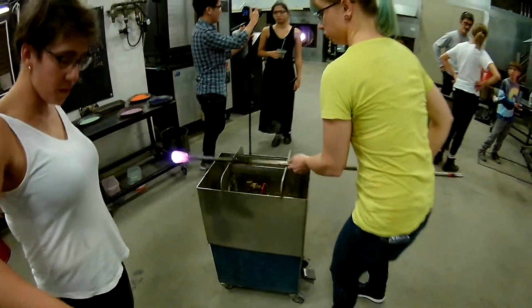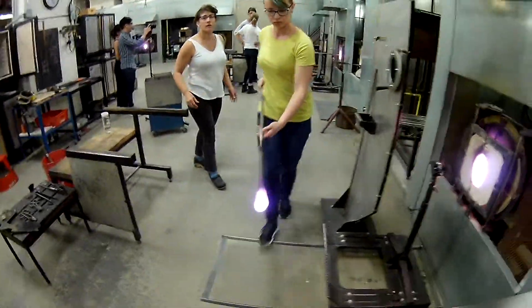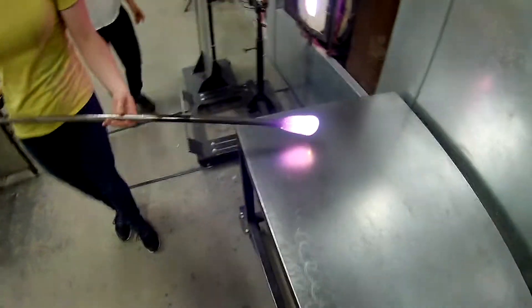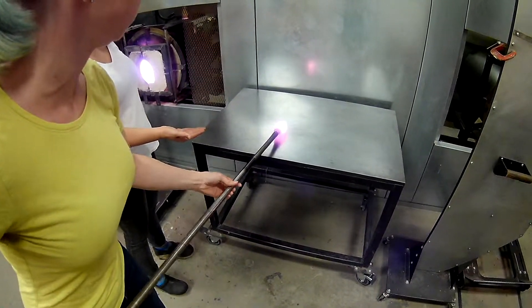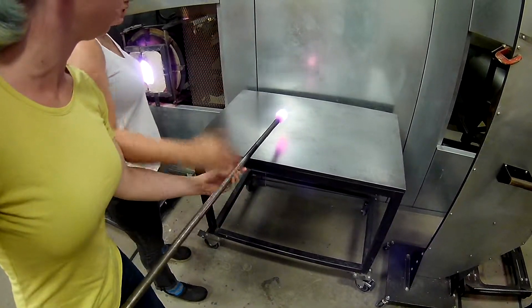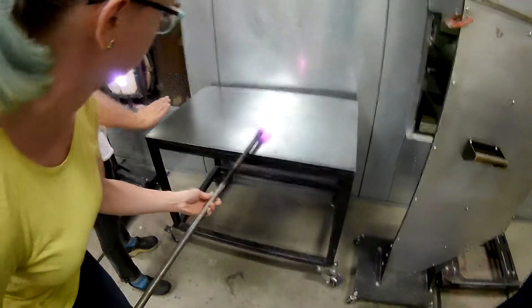Okay, and we'll walk over to the marver and we'll keep it that same way. And then take a full rotation, but then lift up — not all the way up — and then drop down so you're adjusting the oil first. Full rotation, and then start.